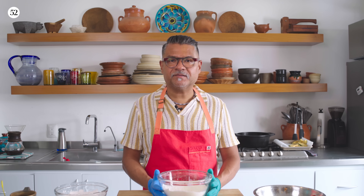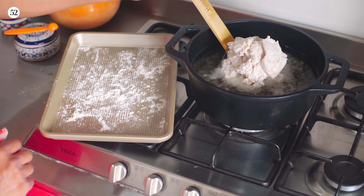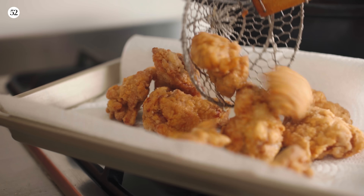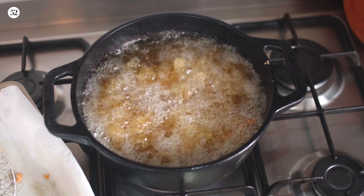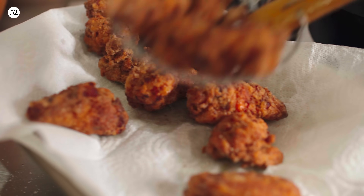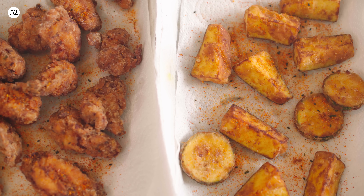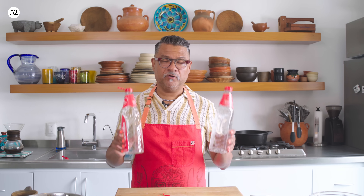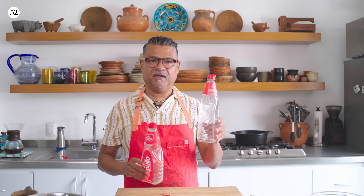Now we're going to do exactly the same thing with the chicken. Pro tip: whenever you fry, make sure you save your empty oil bottles, because after the oil cools, if you're done and want to get rid of it, use a funnel and pour it back in the bottle and then you can dispose of it.